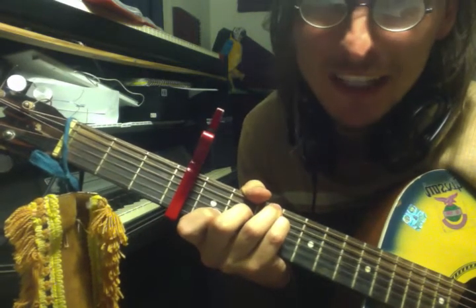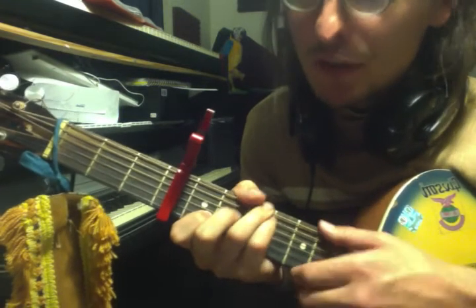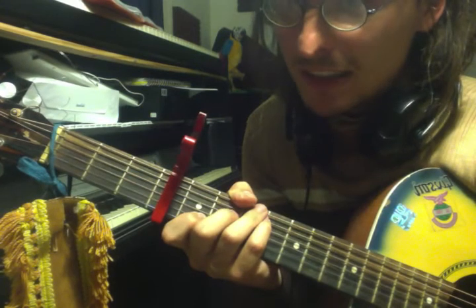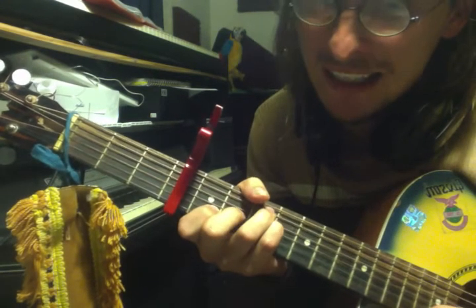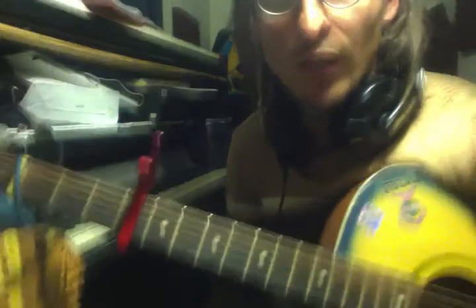Look, I can be here all day doing this. F major 7, and then back to C. And then it goes that again, and then it goes back to the chorus. But I want it, I want it, I want it. Well, I hope you learned the song. Three minutes!